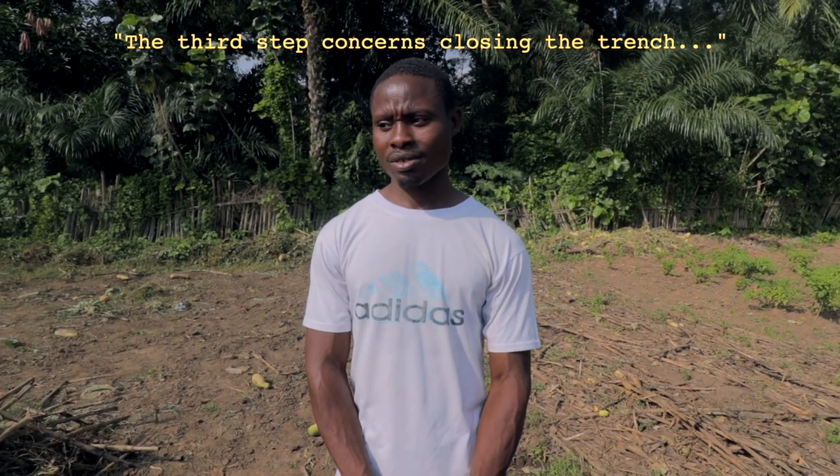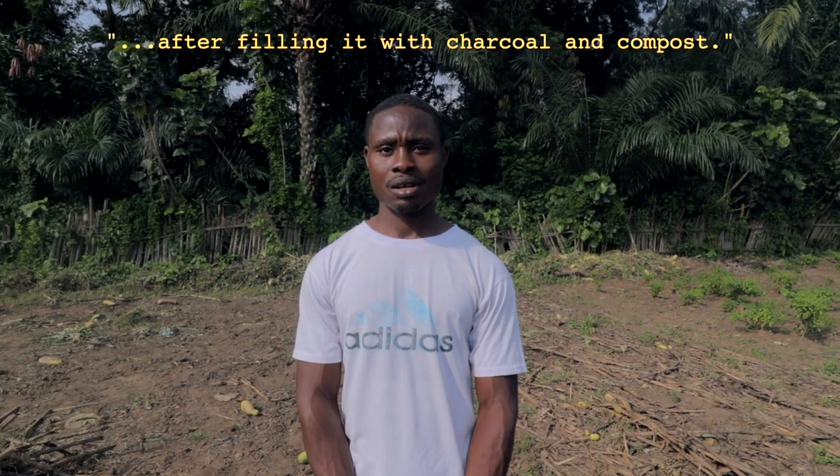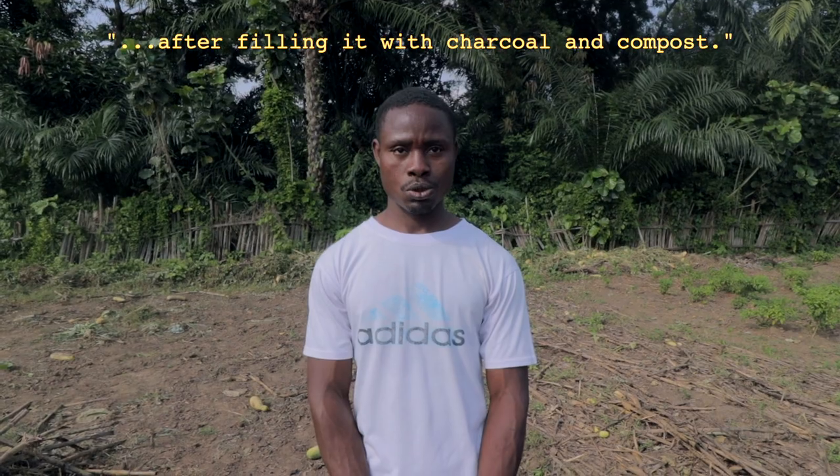La troisième étape concerne la fermeture du trou qui a été creusé, en ajoutant du charbon et du compost.